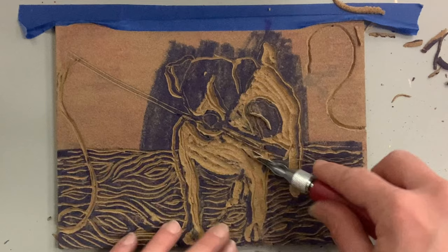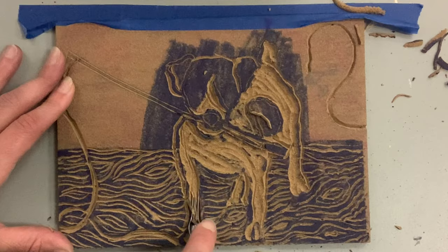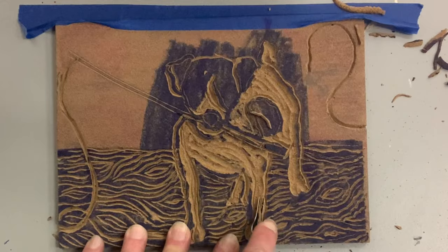I've been known to do a print, wash it, dry it, do a little more carving, and print again. Just keep in mind if you wash it with water it can swell the linoleum a little bit, so I try to avoid that when possible. Testing with the marker is a really great, fast, quick way to check the progress of your work.